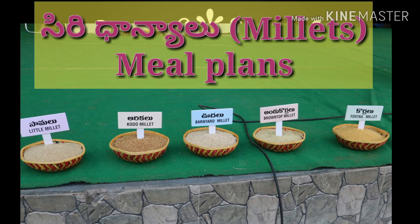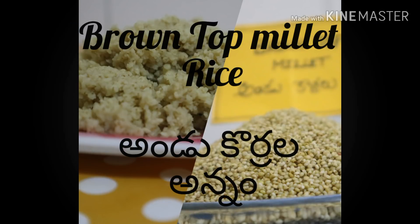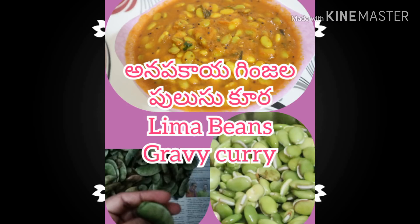You can mix it in a healthy way. You can use the lunch box. You can use the millets and the chapati. This is the food, and you can eat the food.